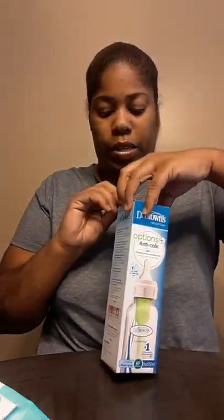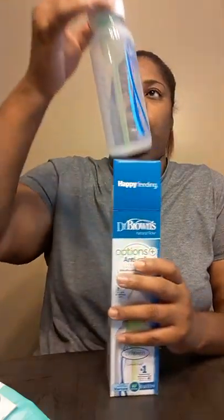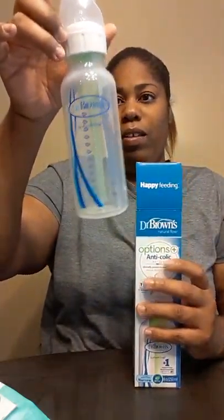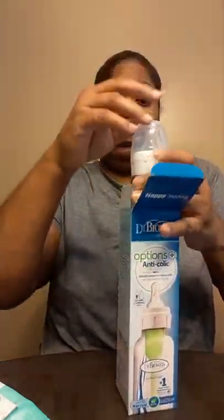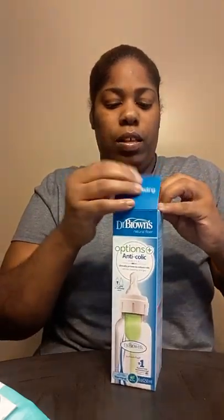And a bottle. Let me see if it's in the plastic — yeah, I can take this out. Isn't that cute? I don't know what that middle thing is supposed to be for. Oh, you can use it with or without the vent — I guess it keeps the baby from getting colic. It's anti-colic. There's a little card in here that tells what it does. That's cute.